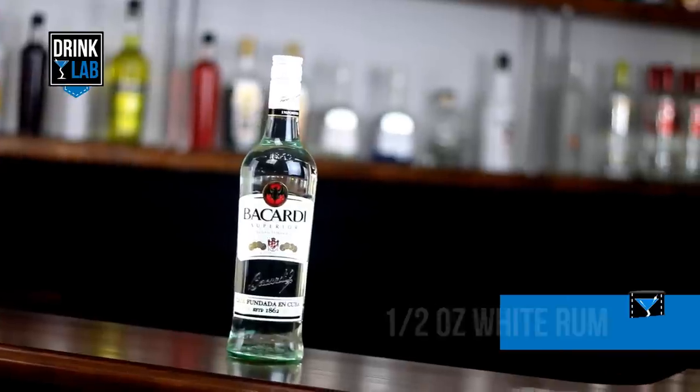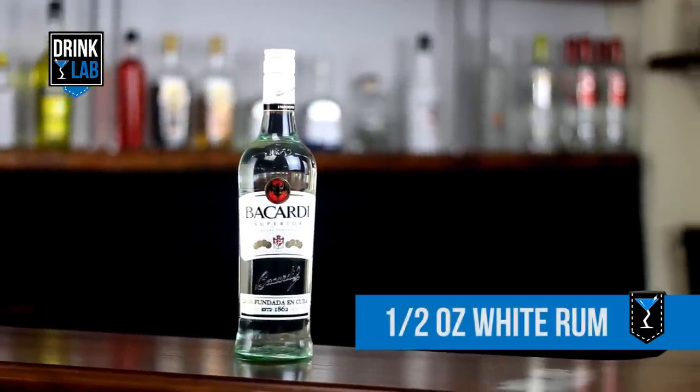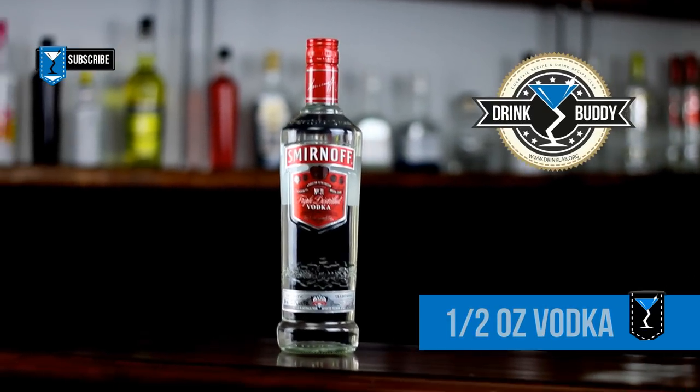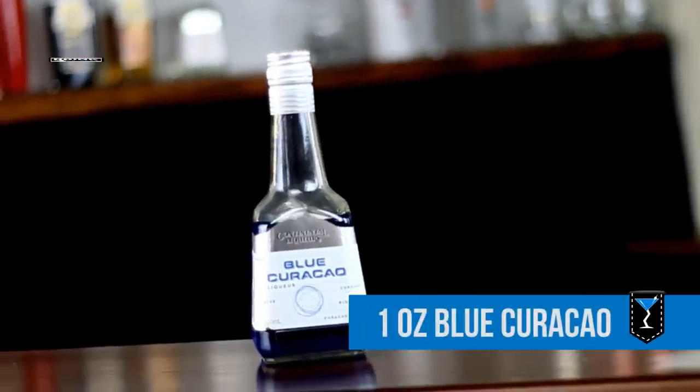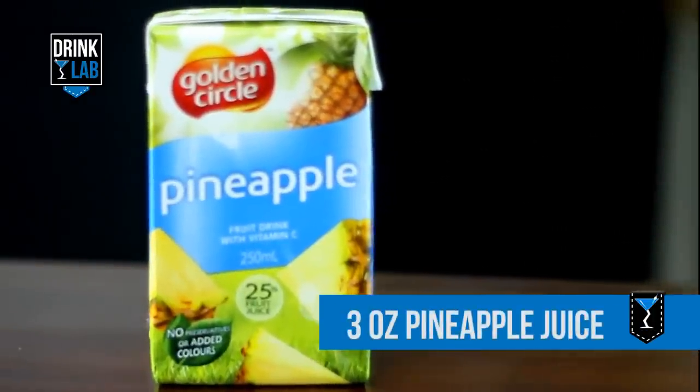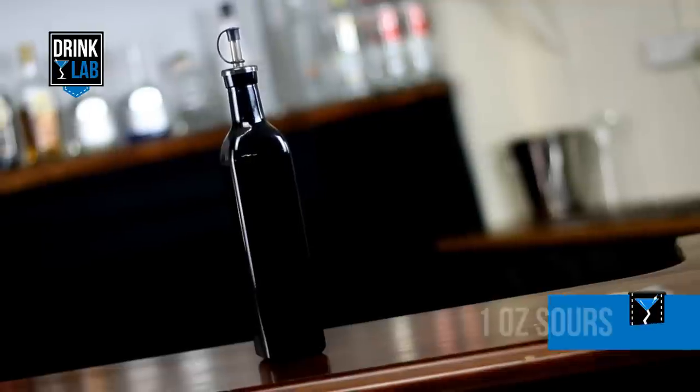This is how to make the Blue Hawaii. For this you will need half an ounce of White Rum, half an ounce of Vodka, one ounce of Blue Curacao, three ounces of Pineapple Juice, and one ounce of Sours.